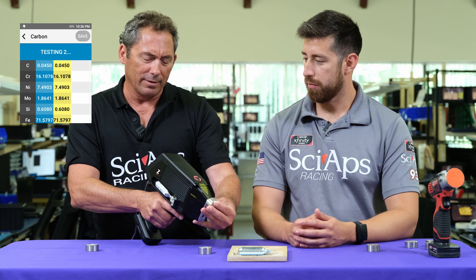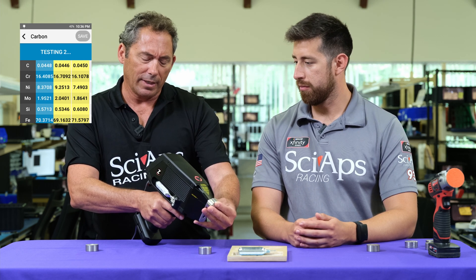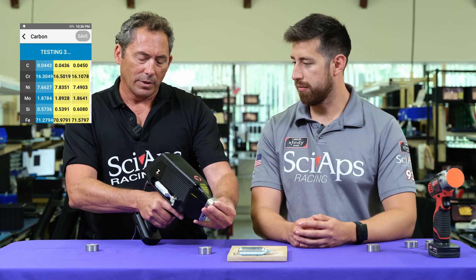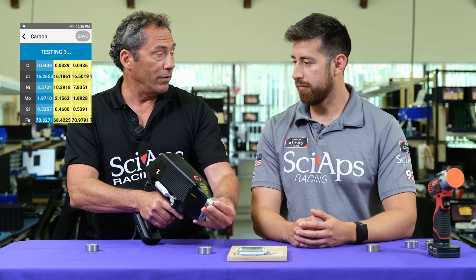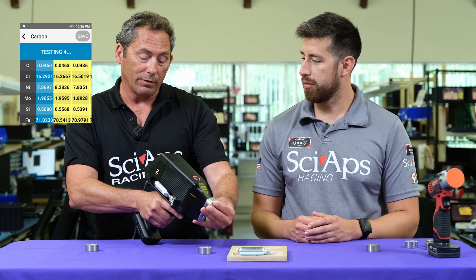This is an H grade — as you can tell, it's up around 0.45. So we'll run our several tests in a row again. 0.44, 0.45 — you expect even better repeatability at the higher carbon levels, which we're getting.